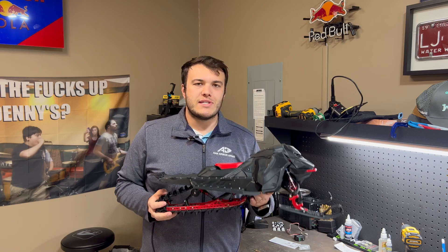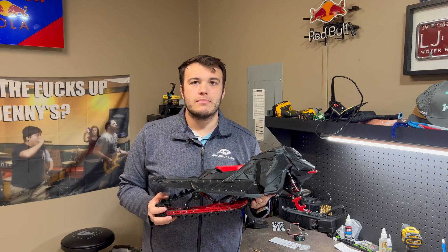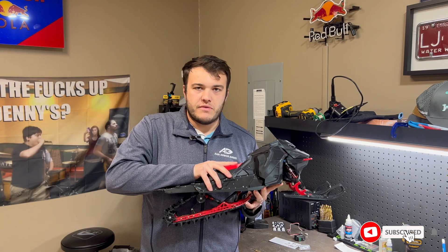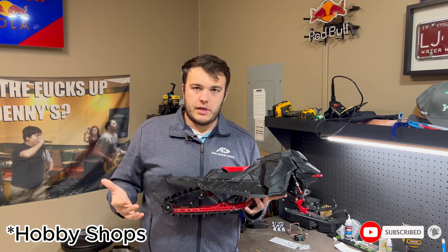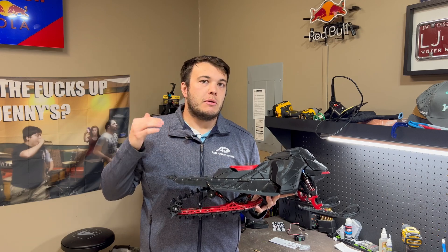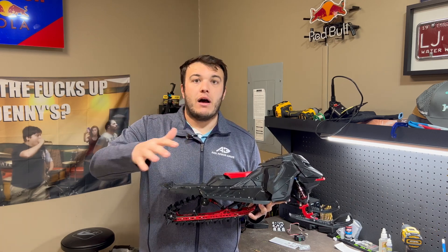Hey everyone, welcome back to the user review. Today we're going to be checking out the RC SkiRide V2 by Build It Better. This is probably an RC product that you have seen before but not seen in public, because it is a fully 3D printed kit. You can buy the STL files and then go ahead and print them yourself at home.